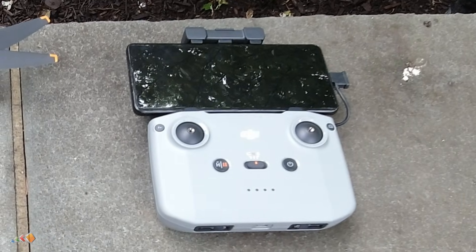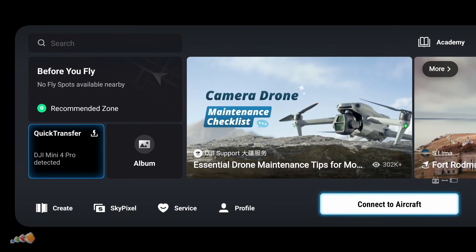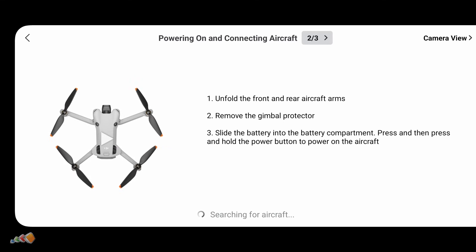So this is the DJI RCN2. It comes with some kits or you can buy it separately. If the RCN2 isn't already paired with your drone, select Connect to Aircraft and follow the instructions on the screen to put it into pairing mode.